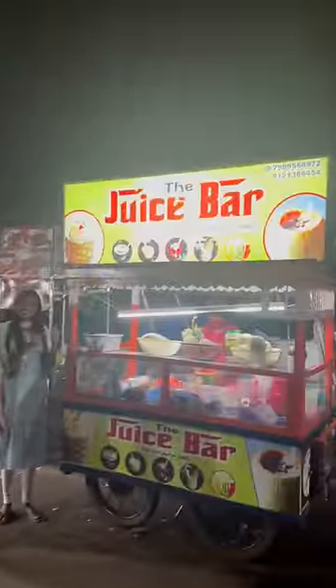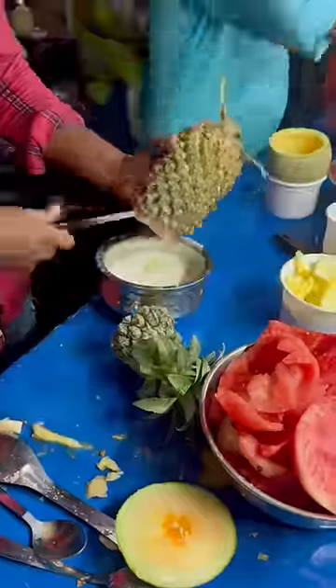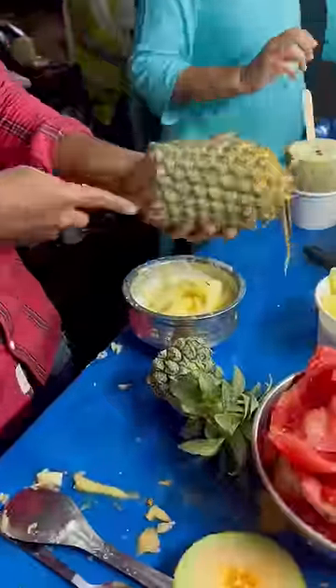Welcome to the Chinese Food Exploring. We have a juice bar here. The juice is served in a glass of fruit. It's very different to drink.